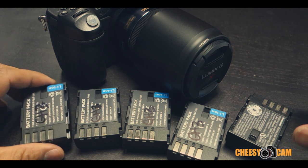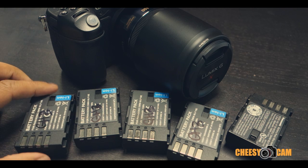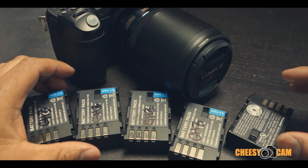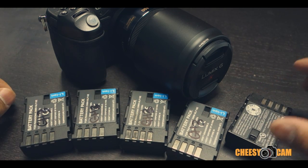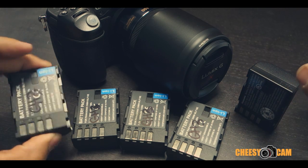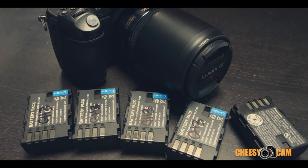Whether it's worth it for you or not I'll leave that up to you, but I'm pretty happy with my purchase. These have been working pretty well — I did another shoot with my son's basketball team and had no problems. Definitely check them out if you're interested in extra batteries. They're down to about ten bucks. More stuff on the blog at cheesycam.com.